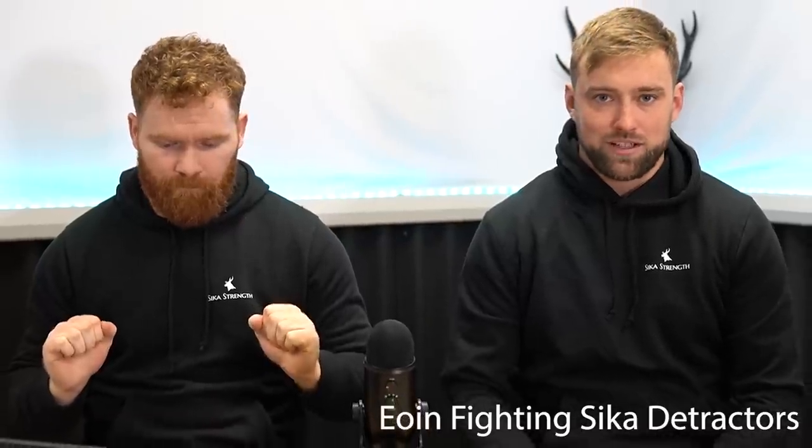Welcome back to Sikistan, welcome back to us answering a viewer question once again. So we used to do a lot of these, we haven't done too many of them lately, but in a live stream a few weeks ago, we had somebody ask how talented you need to be to do Smolov — and we'll kind of join in Smolov, Smolov Junior, all that general bracket of programming for this.